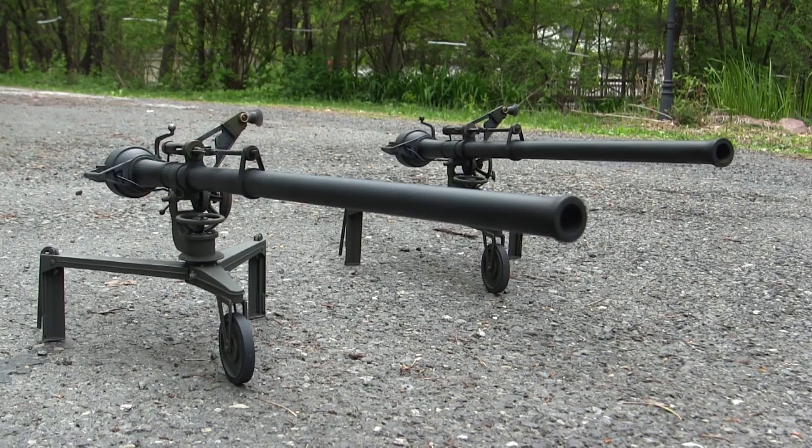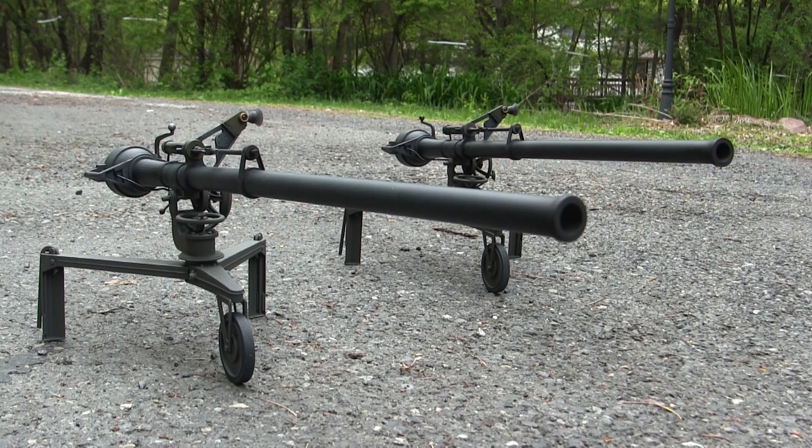It's been a while since I've worked on one of these 1:6 scale M40 kits, and I'm really happy with how this one turned out. These kits build up pretty well and basically pretty effortlessly. All in all, it was a nice smooth build and a real pleasure to work on.